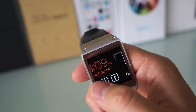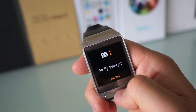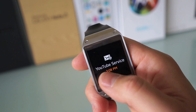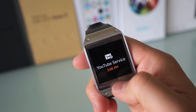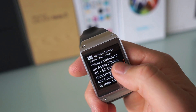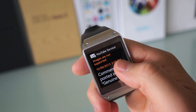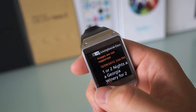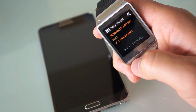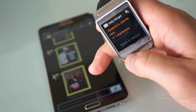If you swipe left from the watch face you get to your notifications — that's where all your notifications live. A notification from YouTube popped up, showing how they appear on the watch. You just tap on it to expand the notification, which is pretty convenient. However, some notifications like Google Plus cannot even be seen on the watch, and the same goes for MMS — it just tells you it's there and you have to expand it on the actual device. Just hit 'show on device' and it will unlock your phone and go straight to that notification.